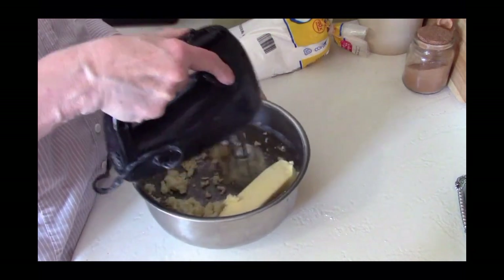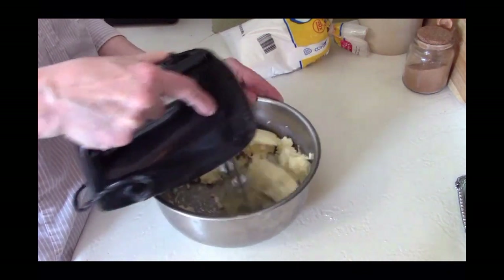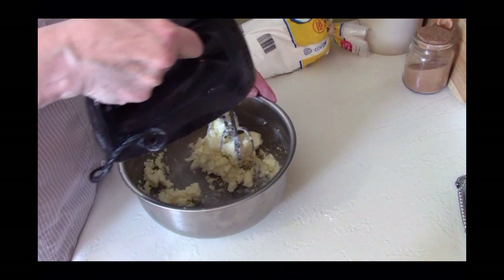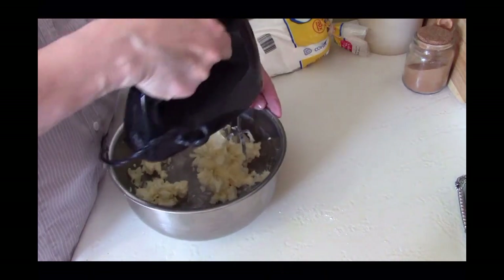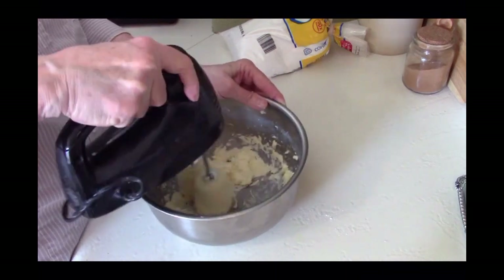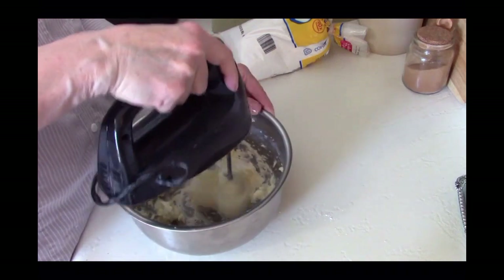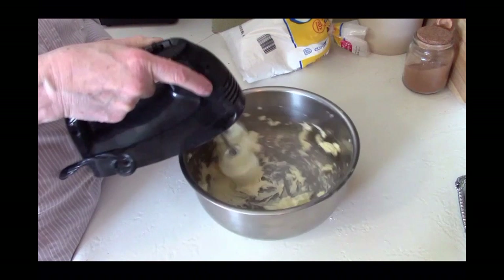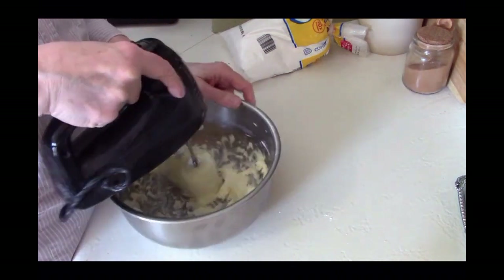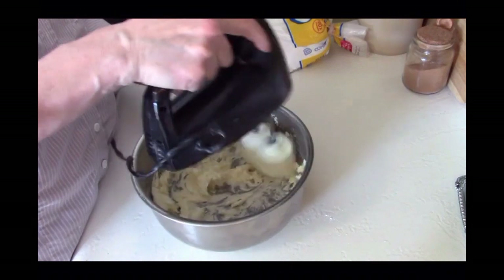You're going to take your electric mixer and beat the butter until it is very fluffy and almost white in color. That's because you're getting some air into it — it's going to be a really nice fluffy butter that's the basis of our frosting. We're also going to need some confectioners sugar or powdered sugar, some vanilla, and just a little bit of milk.